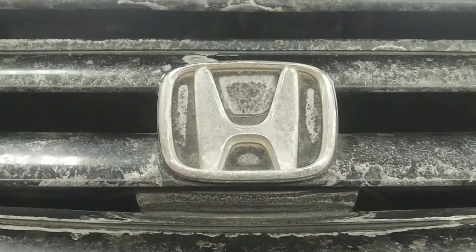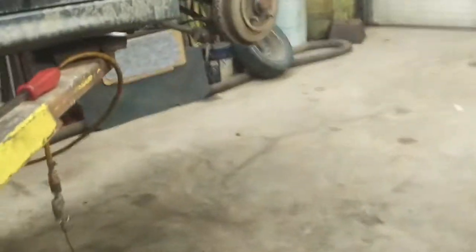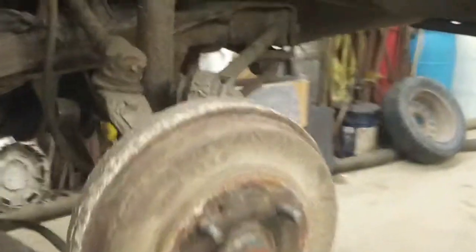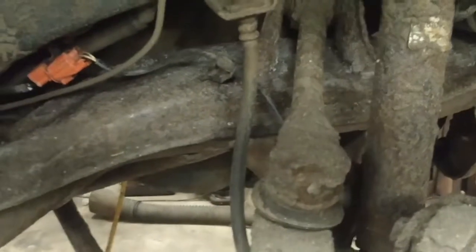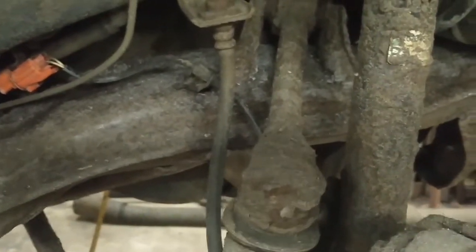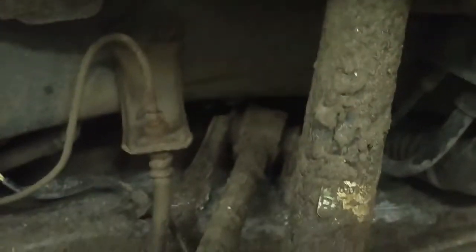Today we're working on a 2002 Honda Accord. It has a leaking fuel tank. The fuel tank is installed above the rear subframe, so we're going to drop the subframe today. I've undone the lower shock bolts on each side so the shock can stay with the body.